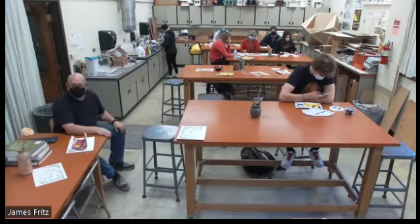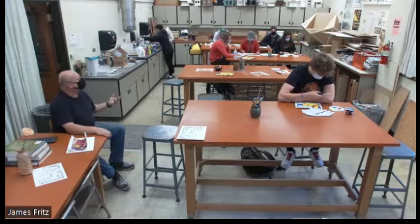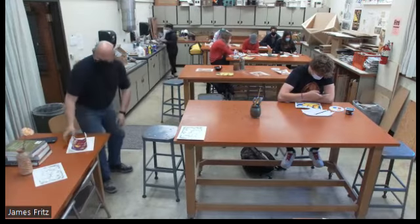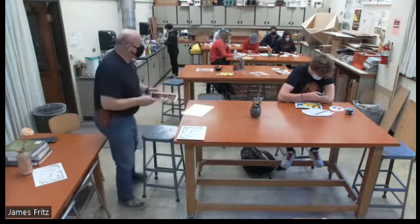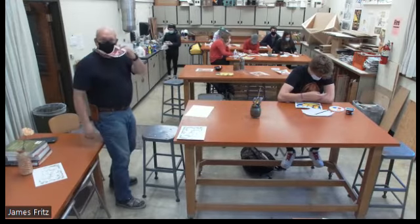Welcome to ART 116. This morning we're in the middle of this painting project — we've got about four to six hours already in this project, and I said it was going to take at least six hours to do this thing.